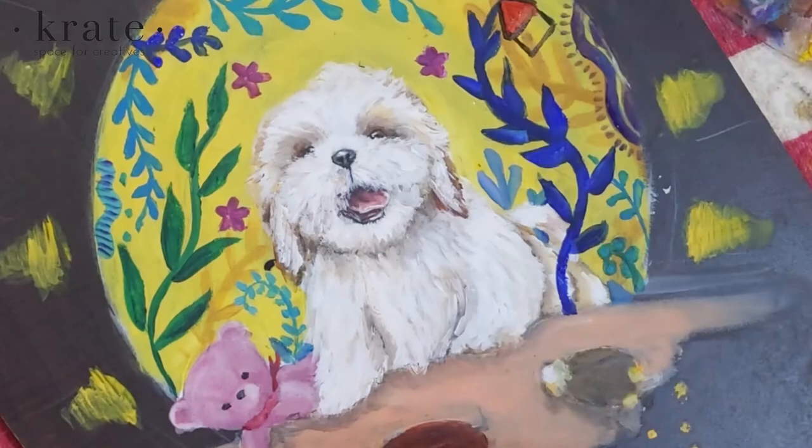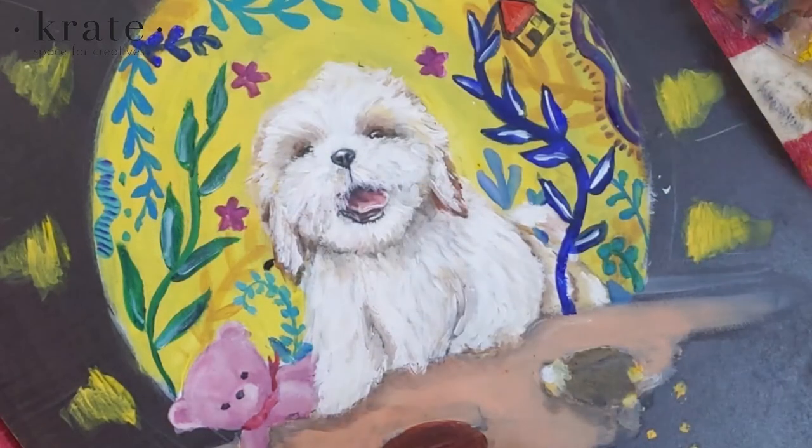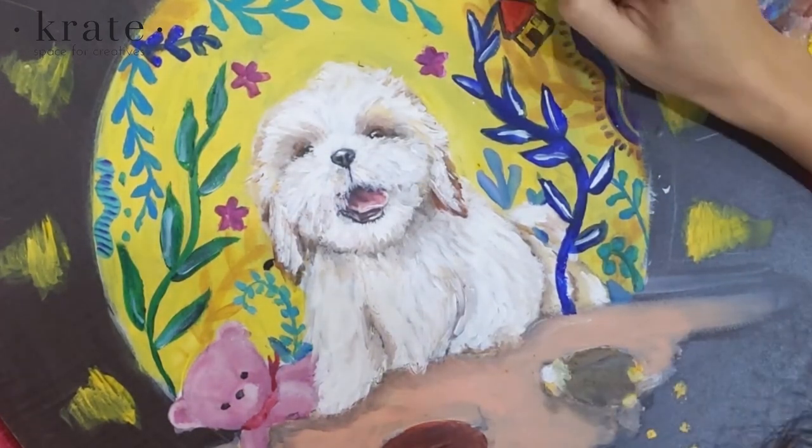I'm just doing the last touch-up and some highlights. And I think it's done!